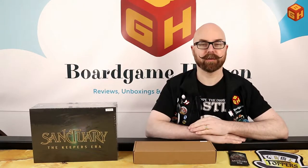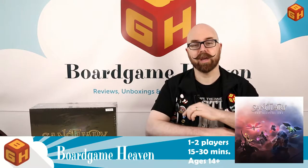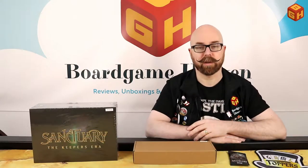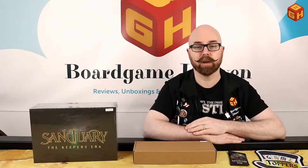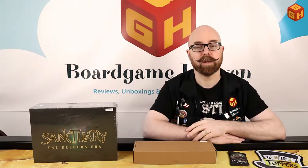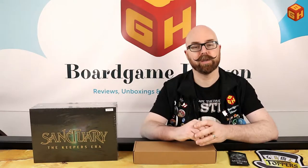Hey everybody, welcome to Board Game Heaven. My name is Raymond, and in this episode I'm going to do an unboxing of Sanctuary: The Keepers Era by Tabula Games, which had a very successful Kickstarter. I also reviewed a prototype of this game — you can watch that by clicking the link in the description below or the eye in the corner of this video. Tabula Games sent me the prototype to review for their Kickstarter.